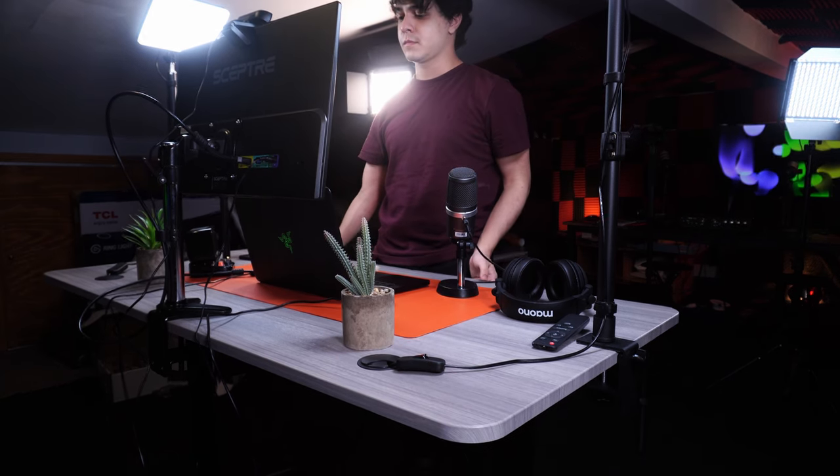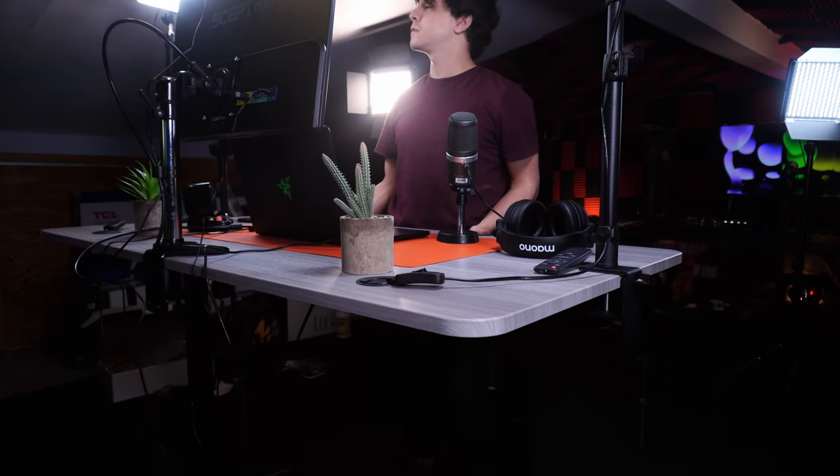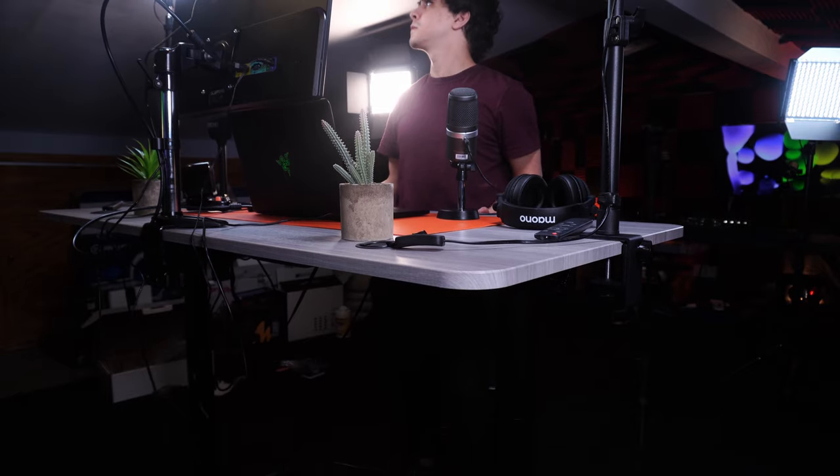I never thought that using a standing desk would be comfortable until I actually tried it, and that changed my perspective very soon after. Ever since then, working in the studio on this desk, I don't feel nearly as tired as I did back when I would sit for just about everything — like editing and things of the like.